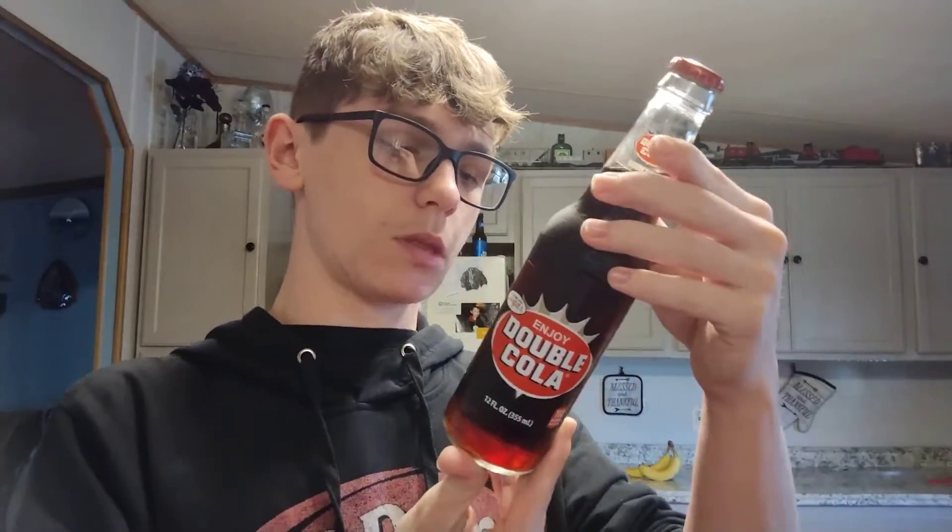It says 'Enjoy a Double Cola.' Made with real cane sugar. 160 calories, 35 sodium, 40 carbs, 39 sugars. So same amount of sugar as Dr. Pepper. No refill.